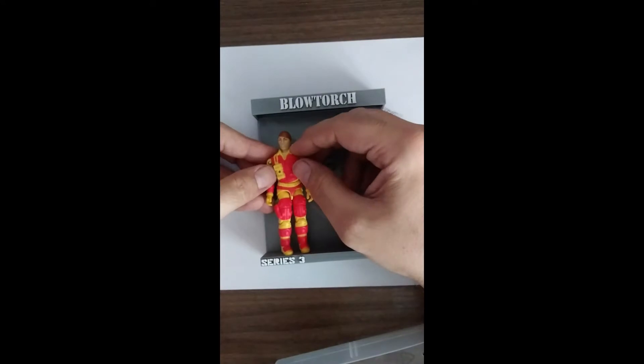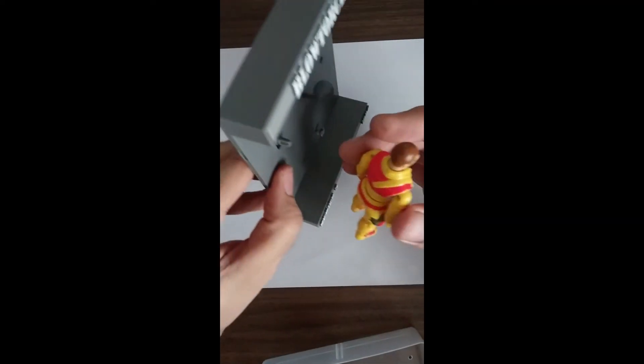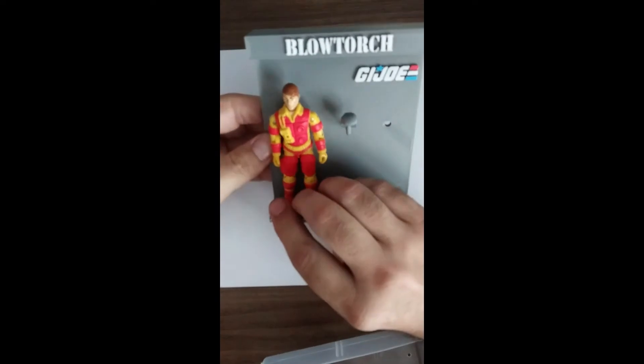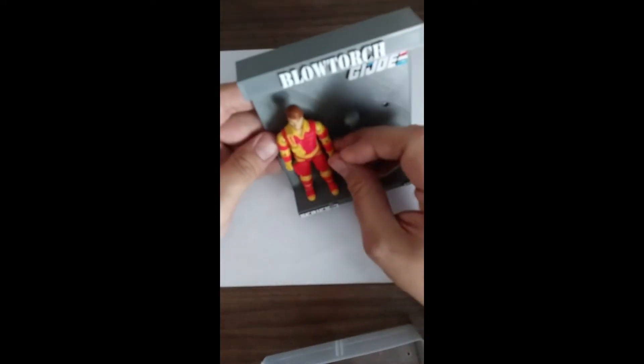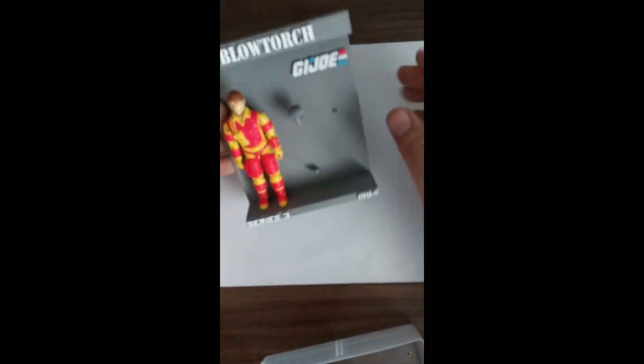Just put him on here. It's a little low. There we go. Looks like I need a new o-ring in this one too. Really got to get to work putting o-rings in these guys.